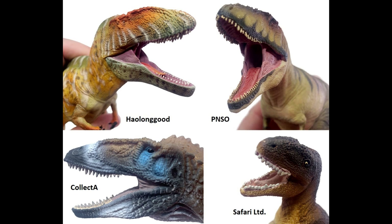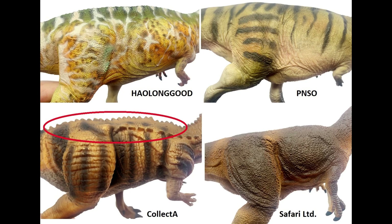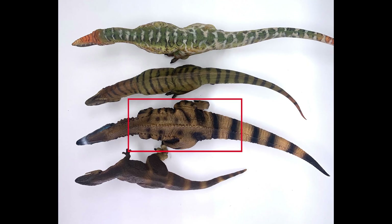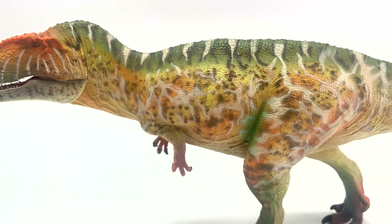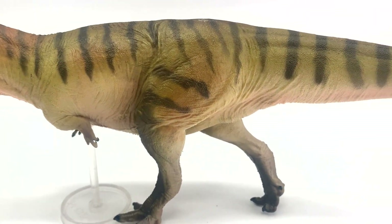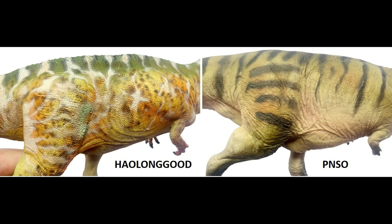Looking at the teeth and tongue — the teeth are in proportion on most figures. The only one with teeth not in proportion is the Safari LTD one, which is on the lower end of the price range, so maybe that's why they took a shortcut there. For the sides and scales, the Collect A does have several ridges of spines running down from its back to its torso, and we have no evidence of that, so I have to take points off. It's also unrealistically thick. The Safari one is kind of blocky compared to the others, which have skin folds and well-defined muscles. The Hollingood and PNSO ones excel at skin and muscles, but the Hollingood one has better scale sculpts — the PNSO scales kind of disappear into the paint.